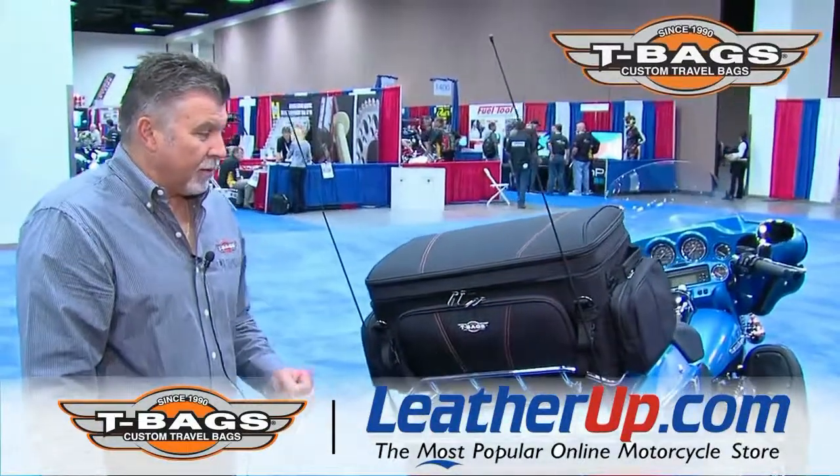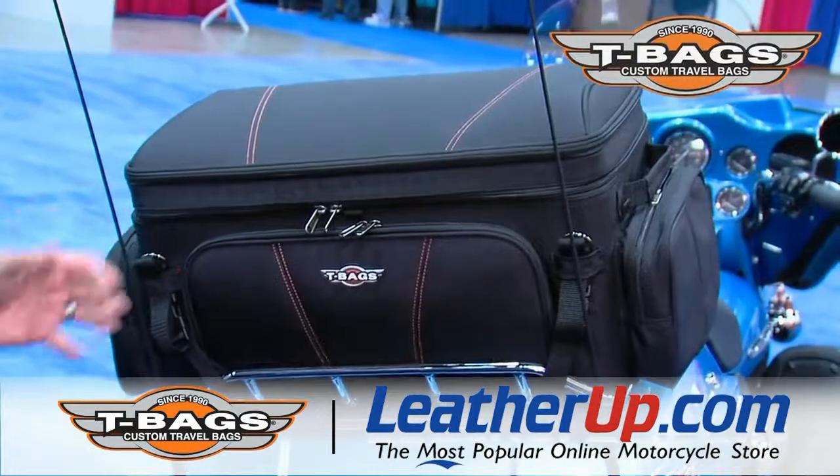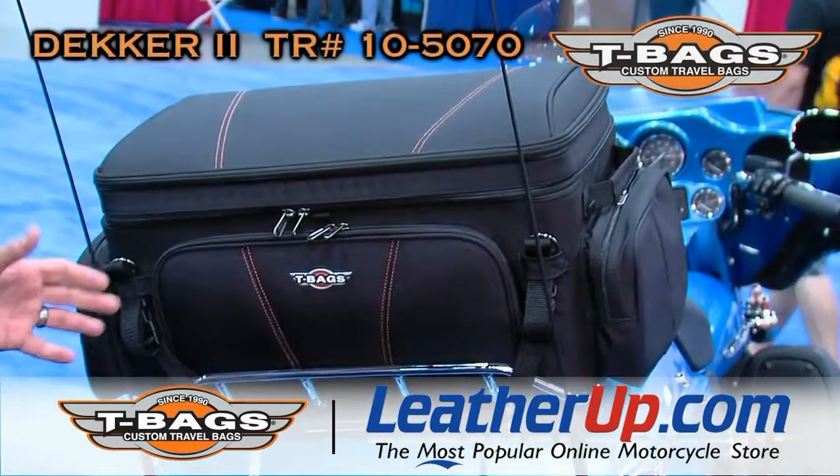Hi, I'm Nick at T-Bags. I want to introduce you to one of the nice touring bags we developed for 2012. It's called the Decker II.